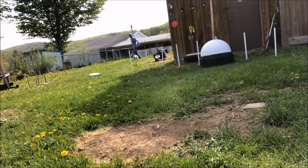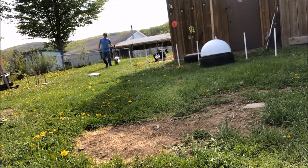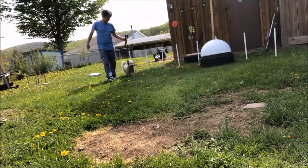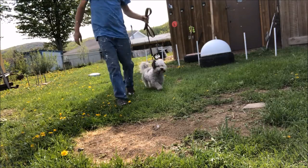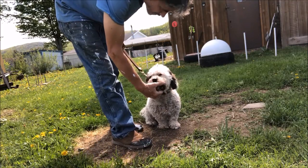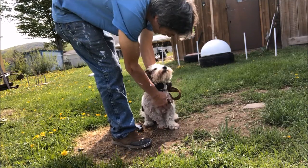Come here. Heel. Sit. Hold. No. Hold. Hold. You got it. Hold. Hold. Hold. Sit. That's awesome. Drop. That's very good. Good girl. Nice job.